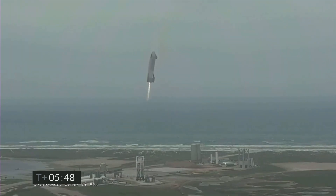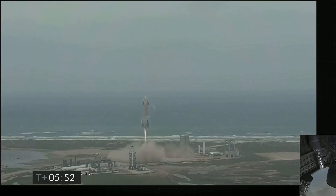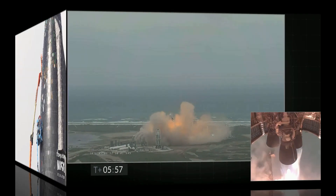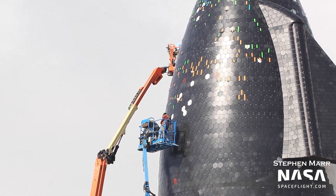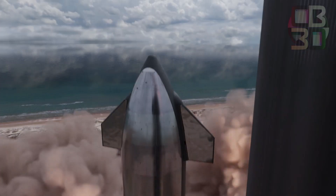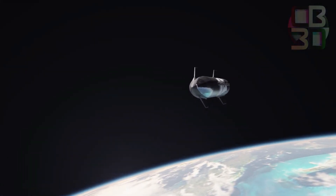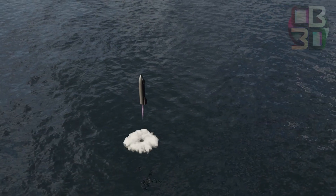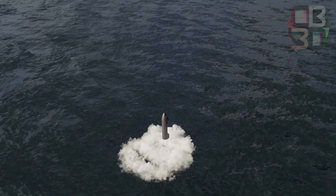SpaceX has completed several full-size Starship prototypes during the rocket's development, unveiling the first in September 2019. But with the planned orbital launch, fans have finally seen how the ship will look with heat tiles. According to FCC documents, the first orbital flight will take off from Texas and, over the course of 90 minutes, fly to orbit and land around 60 miles off the coast of Hawaii. It will be a small step forward, but one that could send humanity farther than ever.